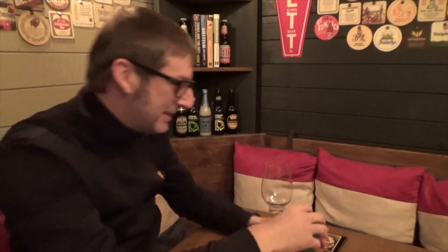Let's see if it's as good as the can looks, because you just don't want to open it — you just want to put it on the shelf. It's like a work of art, put it up in the Tate Gallery. So let's open this up...